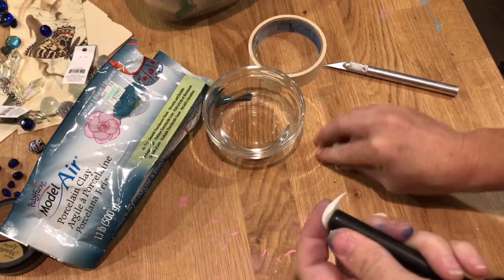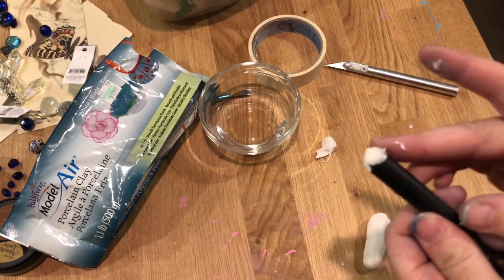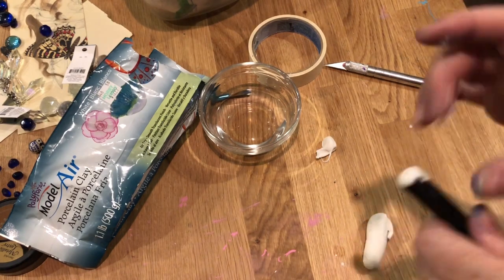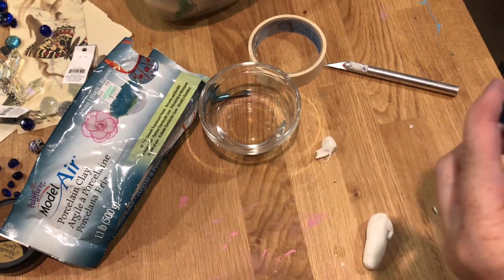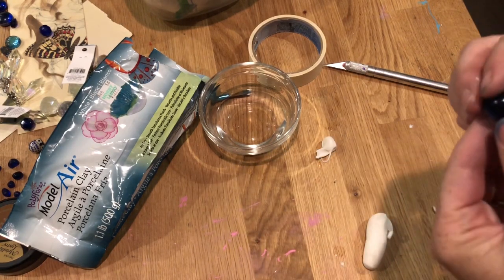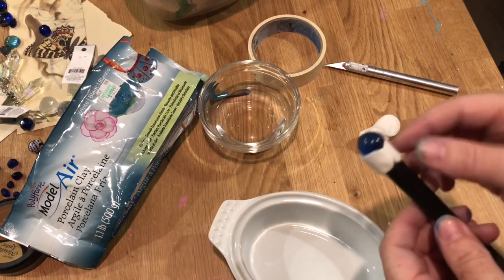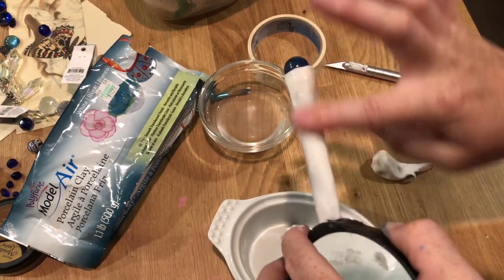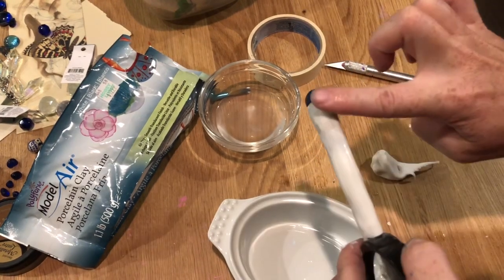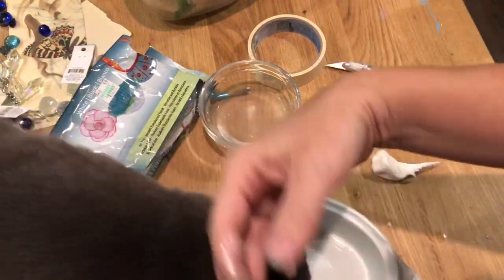What I decided to do was work with this Model Air porcelain clay. The porcelain clay is stickier. I would rather have worked with polymer clay, but the polymer clay would have melted the plastic when I baked it in the oven, so I needed something air dry. Here I'm sticking a marble at the top because I wanted this to be kind of Ravenclaw themed for my daughter's Ravenclaw themed room. It's a blue marble at the top, and I'm just kind of smoothing it out.